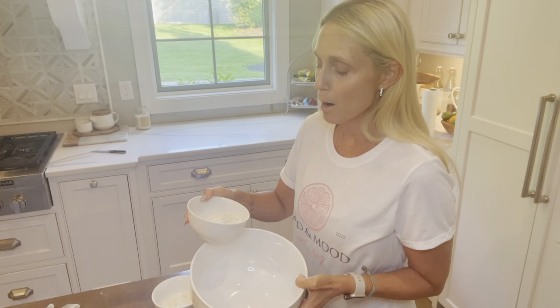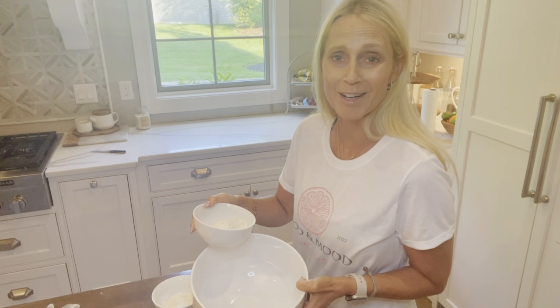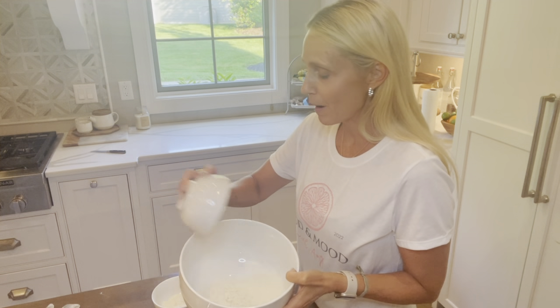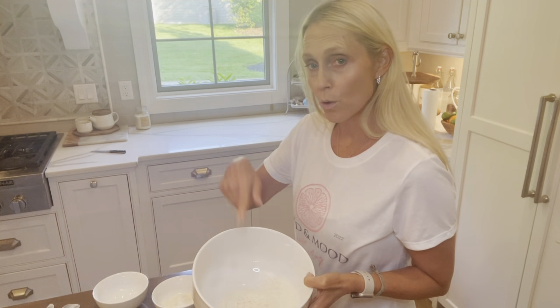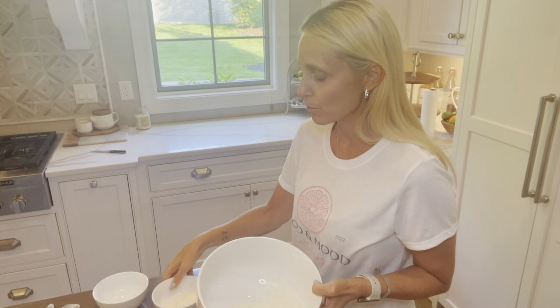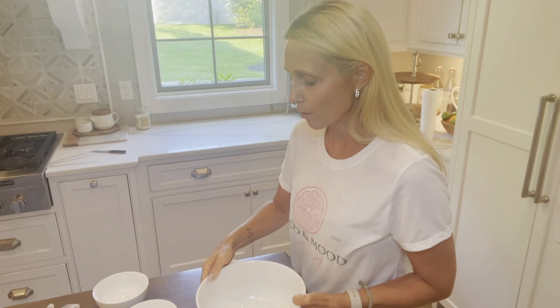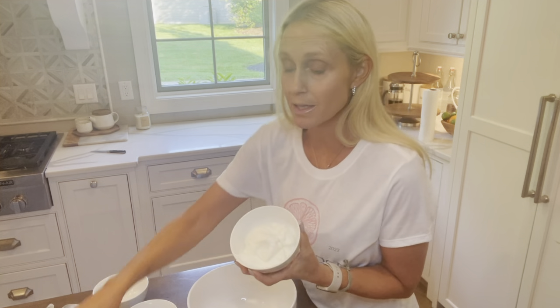I'm using my favorite protein powder — it's a whey protein powder by Beverly. I generally always use cookies and cream because it's got a great texture and it's sweet and yummy. I'm going to add four tablespoons of that and four tablespoons of coconut flour.